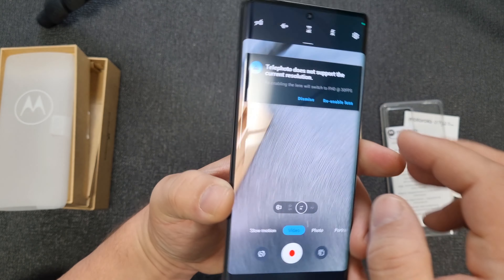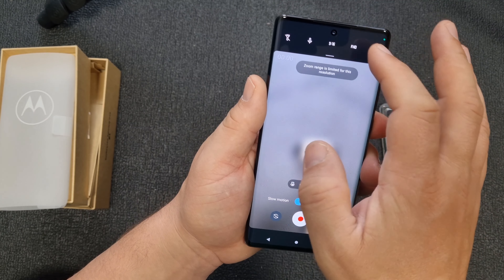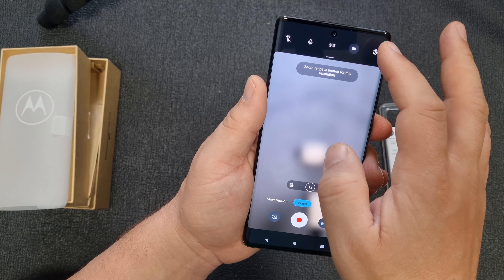This is the front-facing camera in 4K. Better mind — this smartphone is more for macro pictures and videos than for telephoto and wide angle. Watch my full camera review — it's a separate video — then you'll understand what I'm talking about.